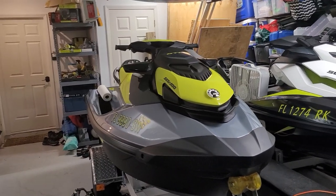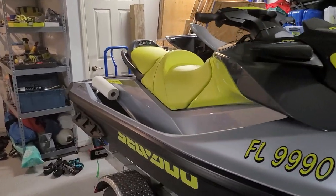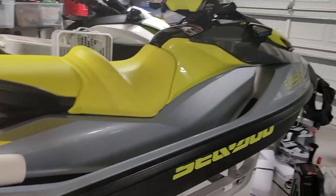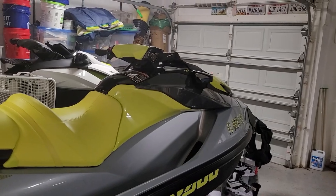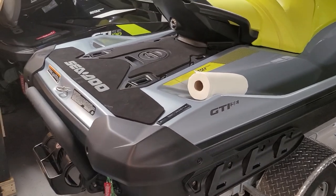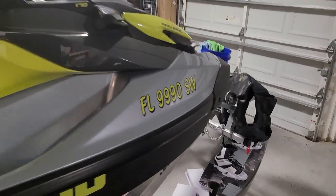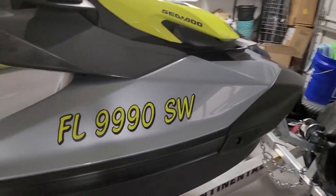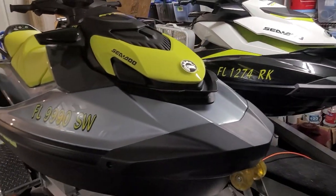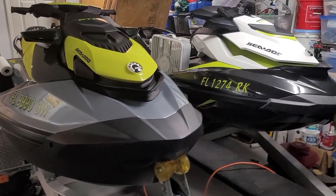Here is my 2021 Sea-Doo GTI SE 170 — it is a beautiful machine. I've had this for a few months and we've got 20 hours on it so far, so that means it is time for its first oil change. The owner's manual says you can go up to 50 hours, but I like to get it done a little early to make sure we get all those metal shavings out from the manufacturing process.